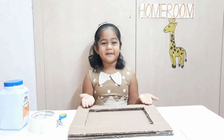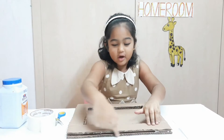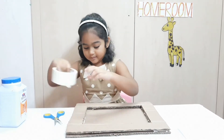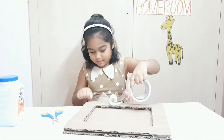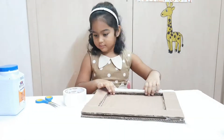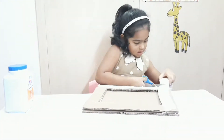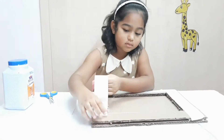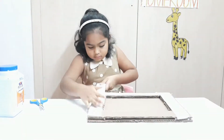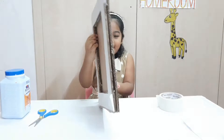Now, I will cover the entire frame with masking tape except for the top. Now, I will cover the back of the frame.